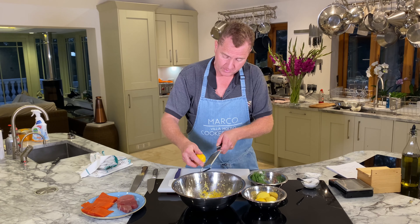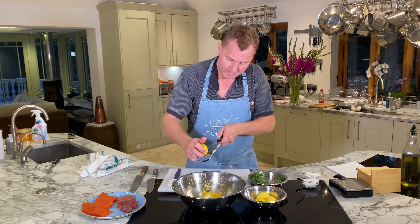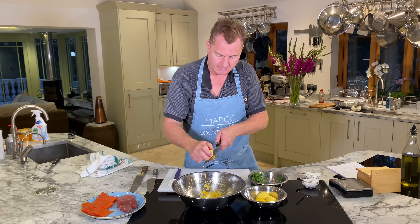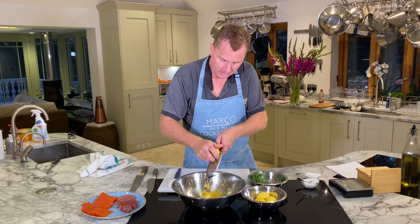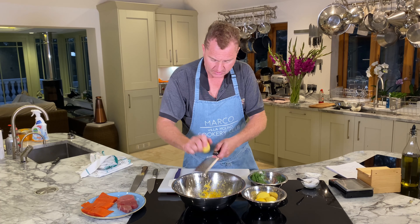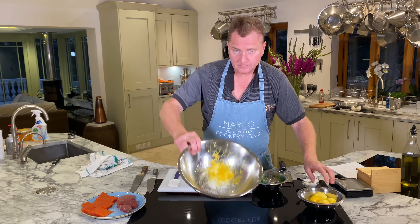If you leave it for the next day or try to make it a day early, it will cook in the marinade and you don't want that. You want a nice, fresh, raw — almost sashimi-style — salmon tartare. So we've got our lemon, sugar, and salt.